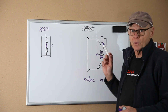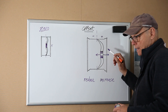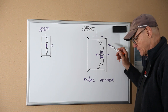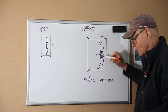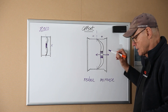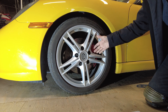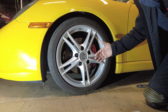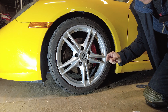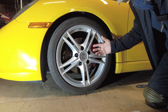Porsche wheels are generally positive offset, meaning the hub of the wheel is towards the outside of the wheel. For instance, the front wheels of my 987 are ET 57 — the interior surface of the hub is 57 millimeters offset from the center line. As you reduce the offset, you push the wheel outwards. So if I replace these ET 57 wheels with ET 52s, I'd push the wheels out by 5 millimeters. Add a 10 millimeter spacer and I'd effectively have an ET 42 — 15 millimeters of extra offset, pushing the wheel out by 15 millimeters.